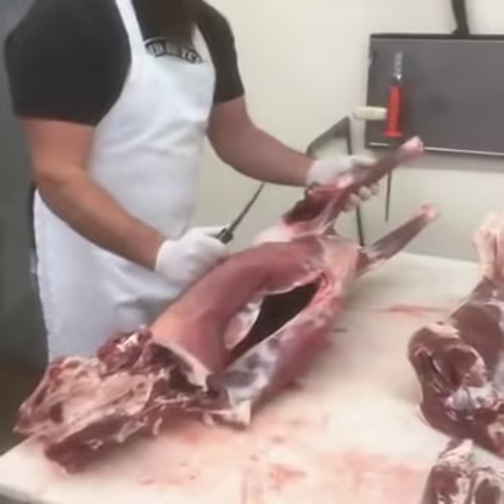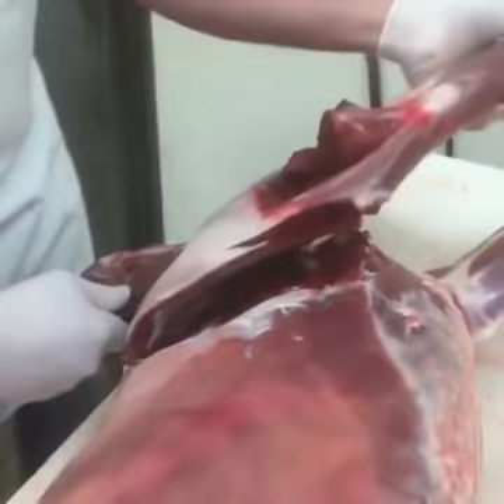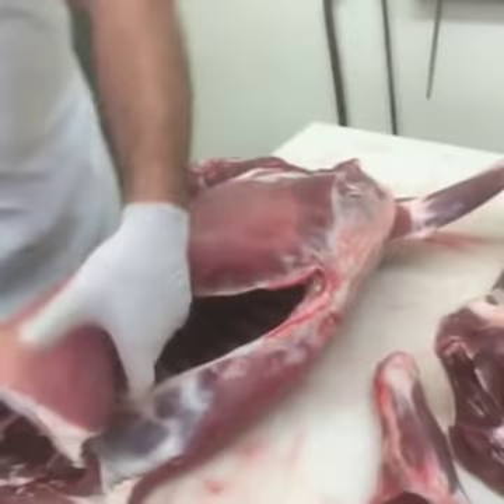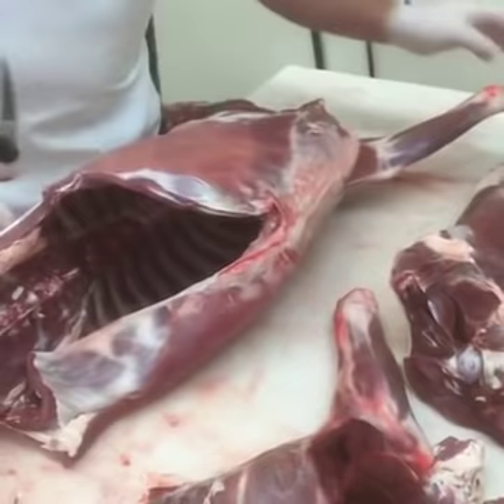We're going to go ahead and zip the shoulders off. This is just purely held on by muscle, so there's really no saw cutting needed with those. Then we'll take the flank meat off. Make a cut right down along the back and cut along the top. This is the portion where he's actually going to extract what most of you are going to refer to as the backstrap.